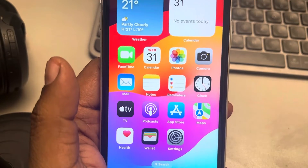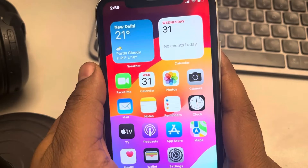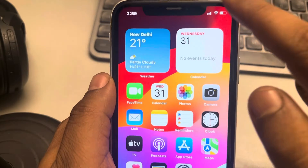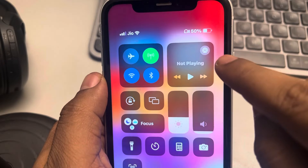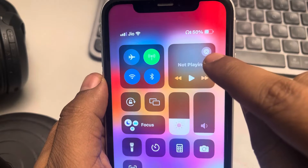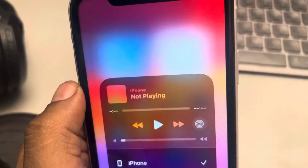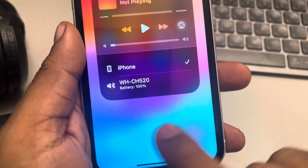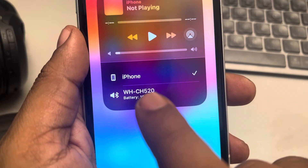Hi guys, if Bluetooth is connected but there is no sound on iPhone, here is the fix. First of all, toggle down the Control Center. Here you have to tap on this icon — either there will be a volume icon or this kind of icon. Tap on this and make sure it is connected to the correct audio device.